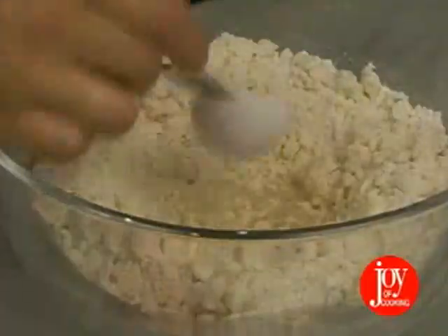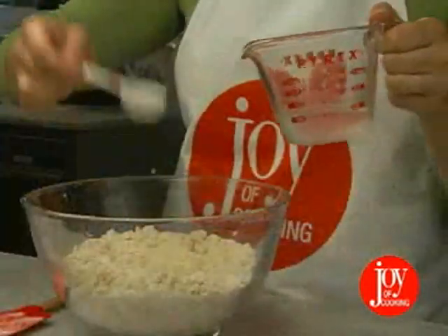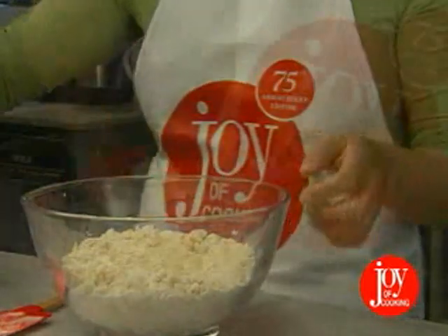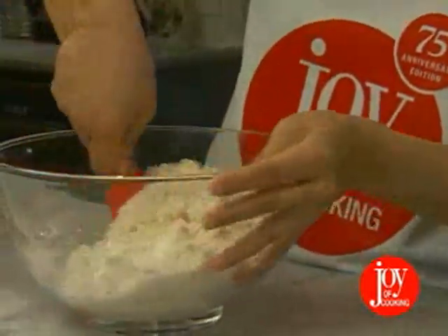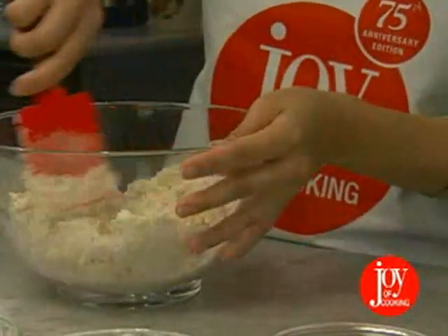Now, we'll sprinkle ⅓ cup plus 1 tablespoon ice water over the flour and fat mixture. The water needs to be cold here to keep the fat from melting. Cut through the mixture until it looks evenly moistened and starts to form small balls. If the balls stick together under pressure, you've added enough water. If not, add another tablespoon or two of ice water and try again.